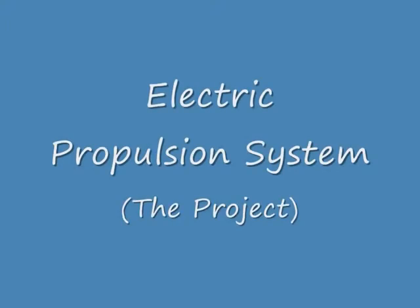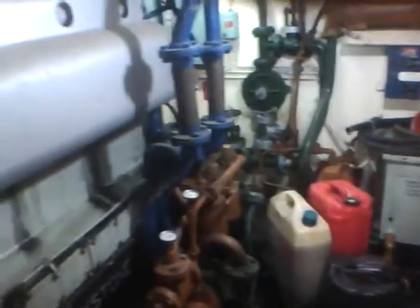Here we have a video showing the electric propulsion system that I installed on Holmwood. There's the main generator which supplies the power. This is the main engine — a Blister Blackstone.